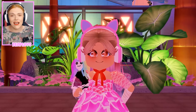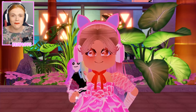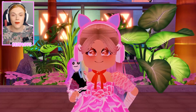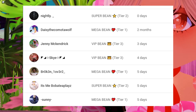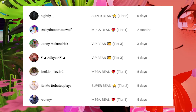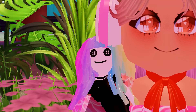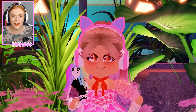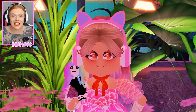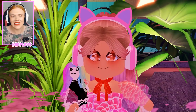You guys are all so talented and every single time I get to check out your concepts I always feel so overwhelmed by how absolutely beautiful they are. But first, thank you so much to all of our channel members — we really appreciate you, you are all awesome, super special little beans, and it means a lot to us that you choose our channel to support. Now let's not waste any more time, let's get started.